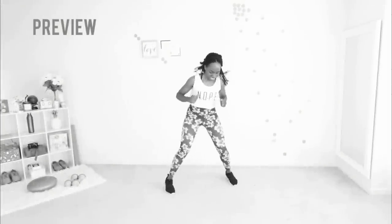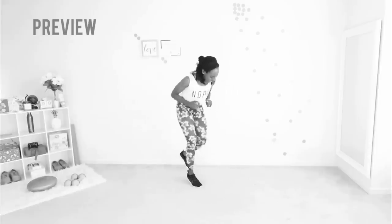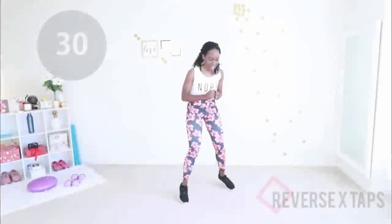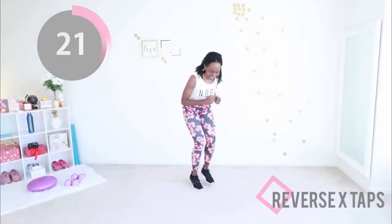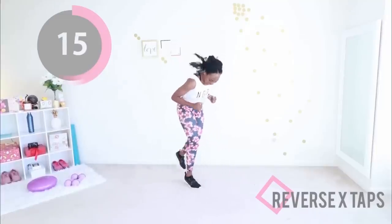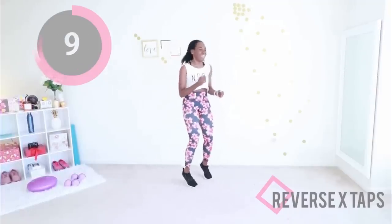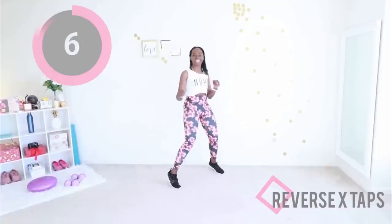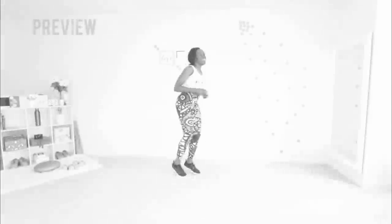Our next move here is reverse X taps. You're going to jump your feet out and step your foot back, jump it out, step your foot back. Keep a slight bend in your knee the whole time and keep your arms in the active position. Let's go — you are doing so well, you're almost at the break. Jump your feet out, jump them in, step back, alternate your feet. That looks good, keep your core engaged. Lean forward just a little bit before you step your foot back. These are the dynamics that allow your body to stay mobile, moving, sexy, hot, healthy, beautiful, bonita. You're killing it.